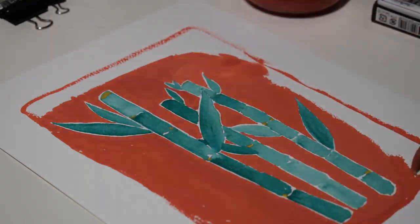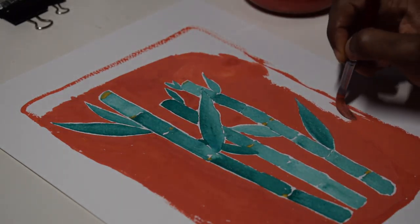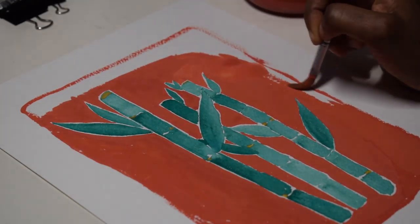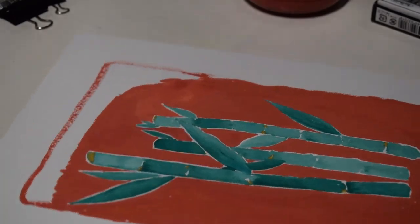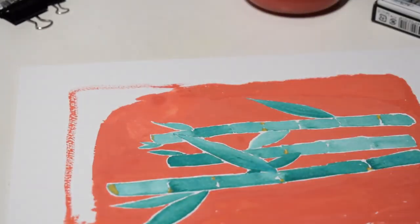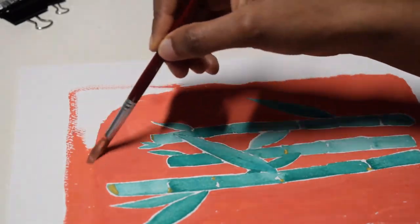I just wanted to let you know that I decided to do the border of the painting to be here, not all the way to the edges, because I pre-mixed the paint.